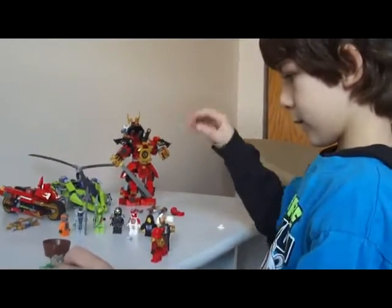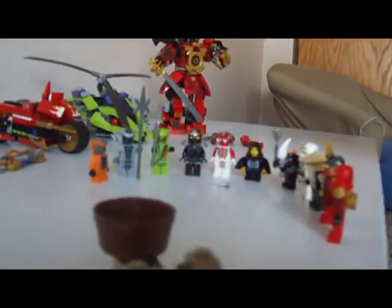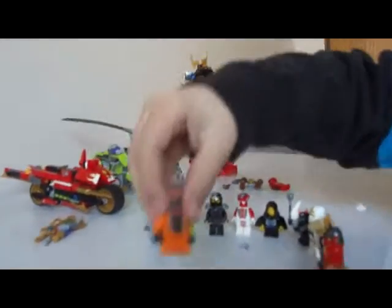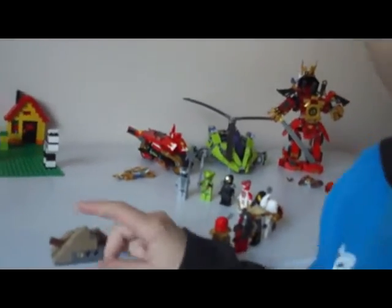And you get a snake and this guy on it with it — and Samurai X. And you can actually put a snake in it and shoot him out, like that.